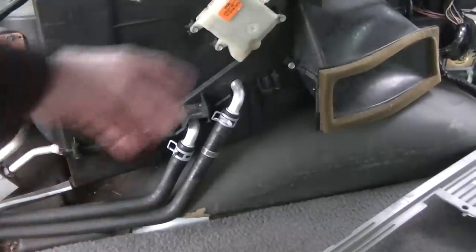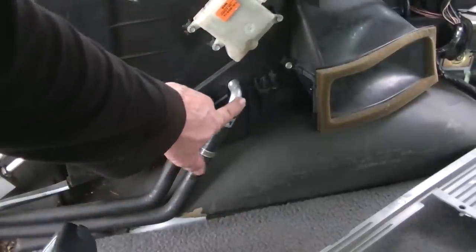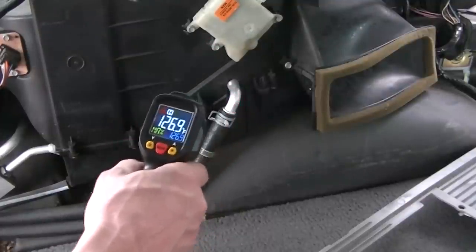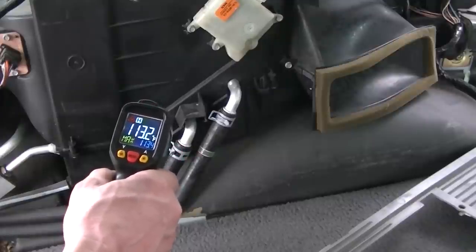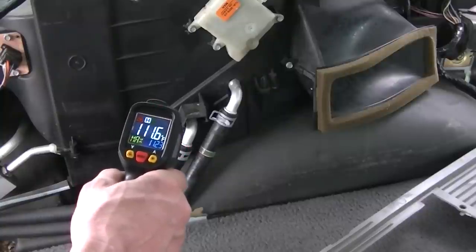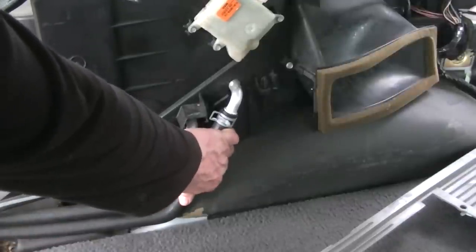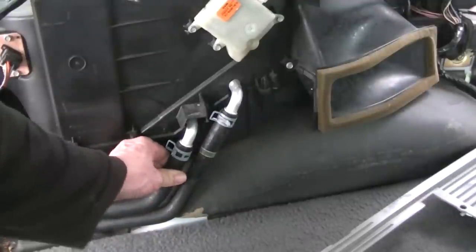So now we've got the vehicle running, and before we take this heater core out I thought it'd be interesting to see what the temperature was. Now this side is the inlet side — that's 125, 126 degrees. This bottom one is not that warm — we only get about 112 degrees on the temperature. So there's a big difference there, and that's why we're going to go ahead and replace this heater core. I can put my hand on this hose here that goes in — it's really, really hot. The one coming out is just kind of lukewarm.